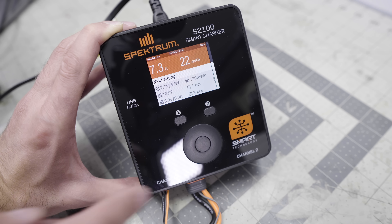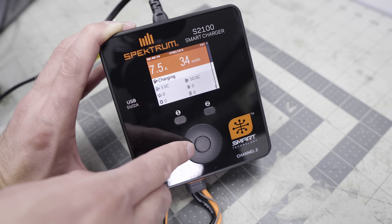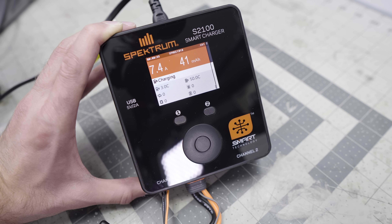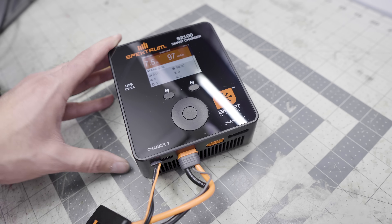One other note on this charger: it's very quiet — charging away and not making a single bit of noise. It's nice to have a full-color screen, and it's not just for charging smart batteries. You can charge any battery with an EC3 connector as well. Of course, because it's not smart, you'll have to program all those settings yourself. There is also a USB port that delivers 5 volts at 2 amps, so you can charge your phone at the same time as your battery.